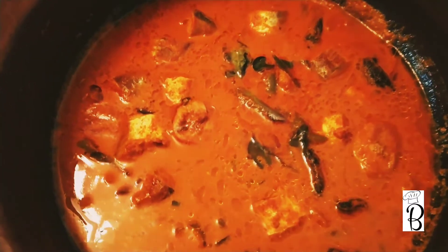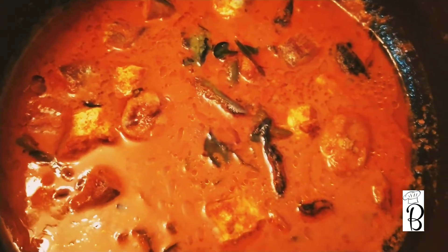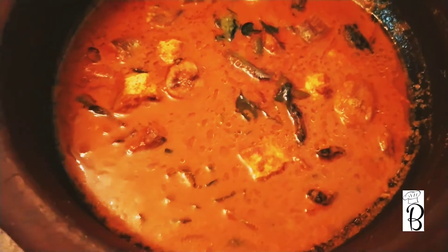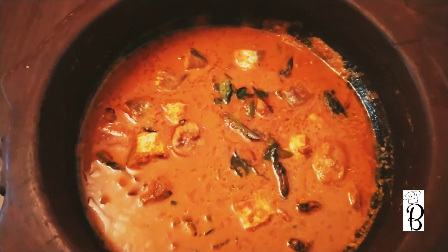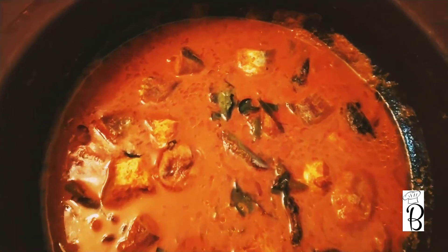I am going to show you a fish curry recipe. If you want to subscribe to my channel, click on the bell icon, and you can turn on notifications.